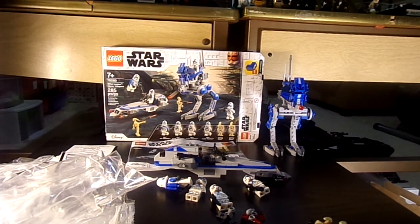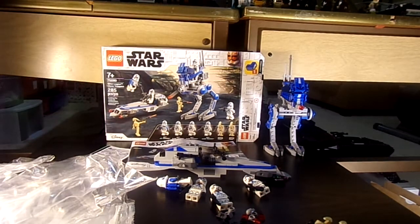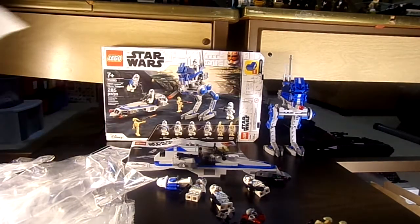We're going on Lego 4366 here today. I'm reviewing Lego Star Wars 501st Legion Clone Troopers. It's for ages 7 and up. It has 285 pieces and it costs $29.99, but I was able to get it at Walmart — it was on rollback for $24. That's nice.